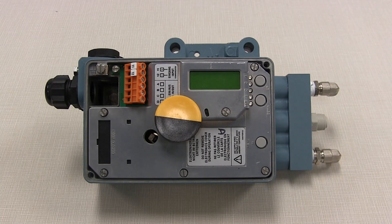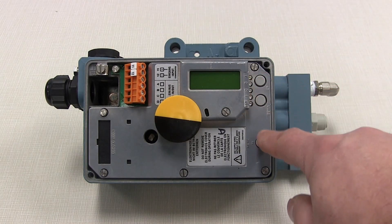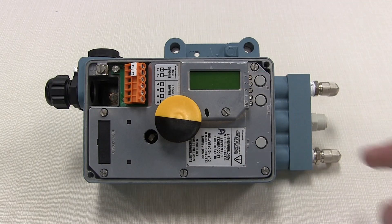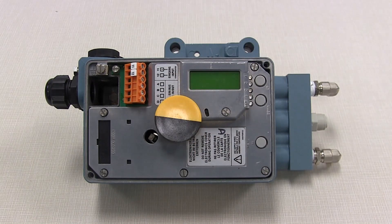This is a typical SRD 991 valve positioner. You'll notice that it has an LCD display, three push buttons for configuration and calibration, and terminals for the 4 to 20 milliamp input connections.